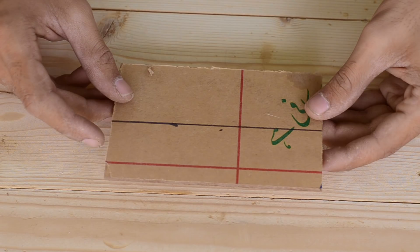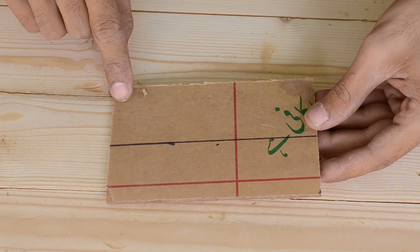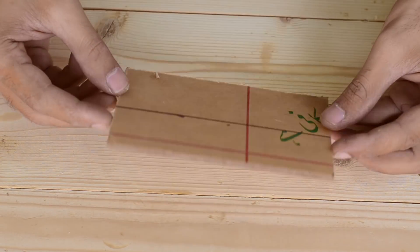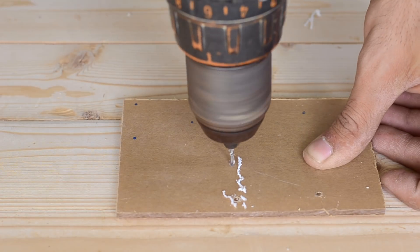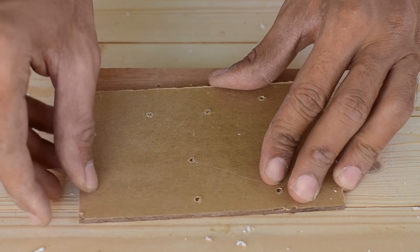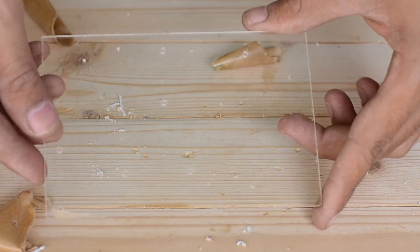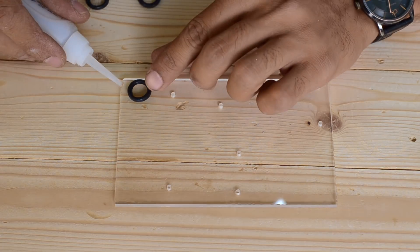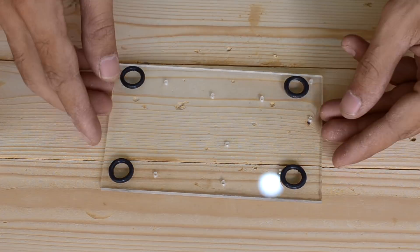To mount everything together I've used a 3mm thick plexiglass sheet measuring 4 inches wide and 6 inches long. I've drilled some holes for screws to mount everything in place, then removed the protective layer from the plexiglass sheet. I've also added rubber O-rings at each corner of the base, which helps the base sit properly on any surface.